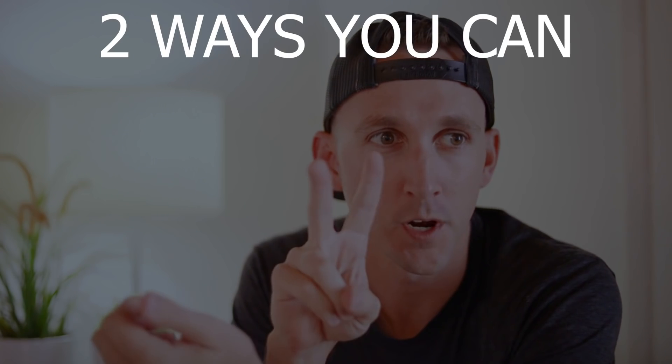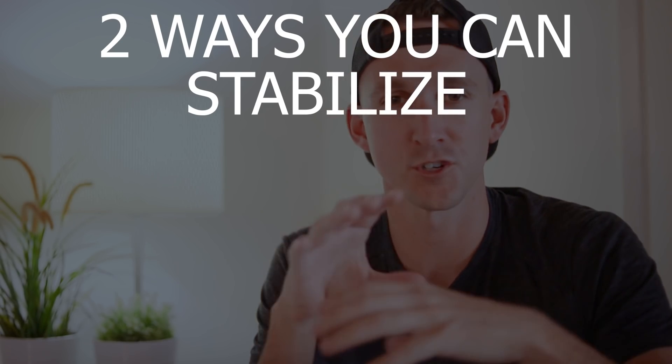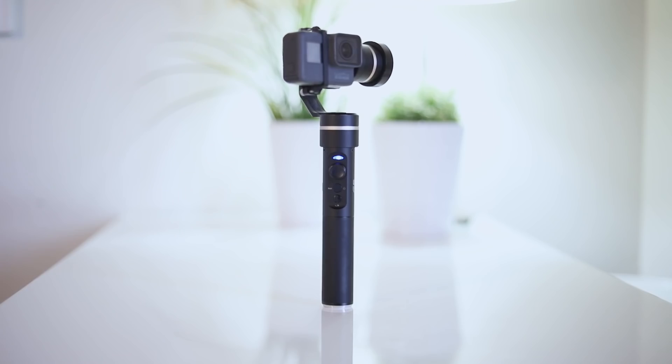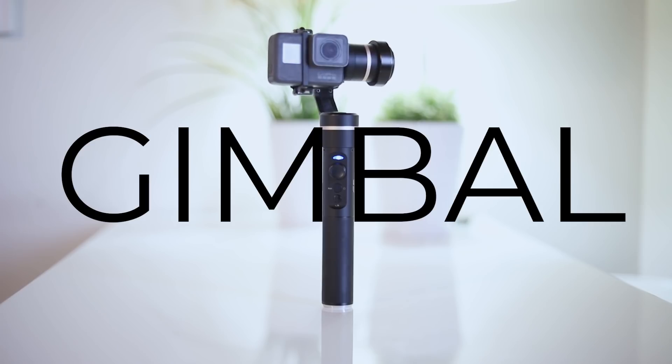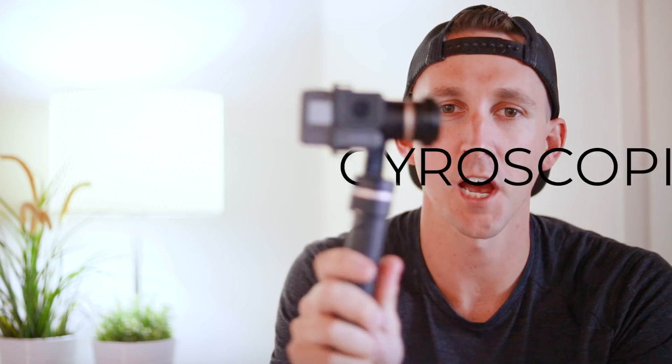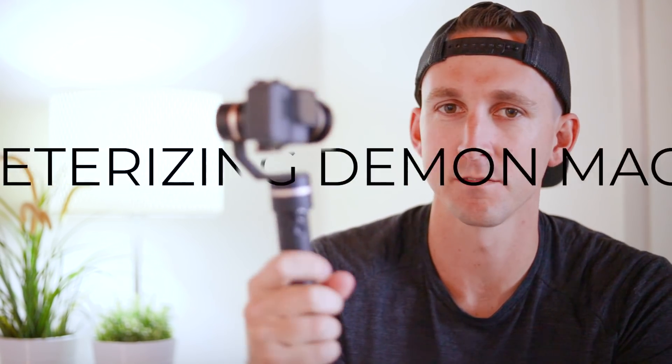And if you don't really know what a gimbal is, here's a 101-level explanation of the two ways that you can stabilize shaky video footage without using too much post-processing. Number one is going to be a gimbal. It physically holds the camera steady no matter which way you move your hand or shake it around. It does it with gyroscopic accelerometer — demon magic, though it's more complex than we're going to get into in this particular video.